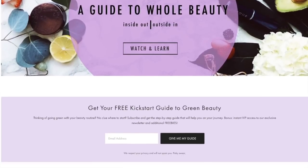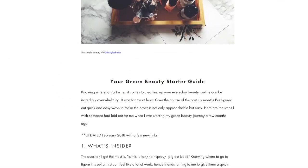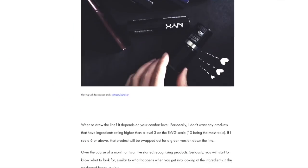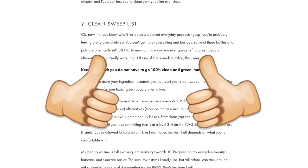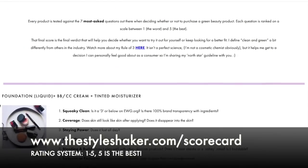Quick heads up: if you're going from toxic to non-toxic and have no clue where to start, check out my free green beauty guide on the website. It's the one-pager I wish I had when I first started out. In the meantime, don't forget to like this video and subscribe so you never miss another one.